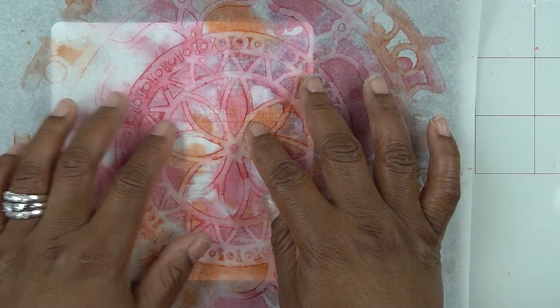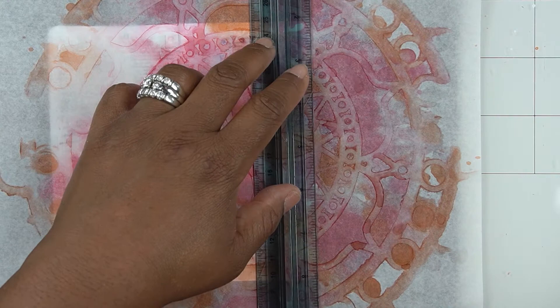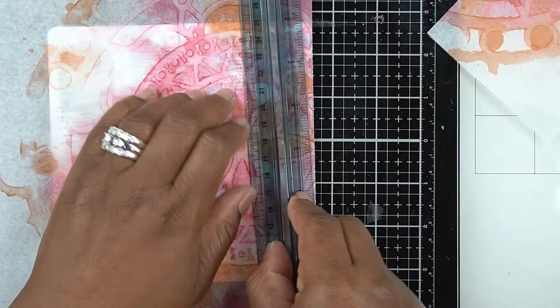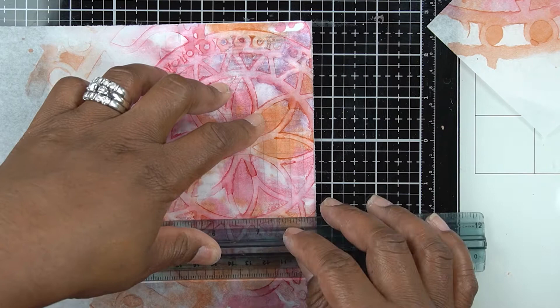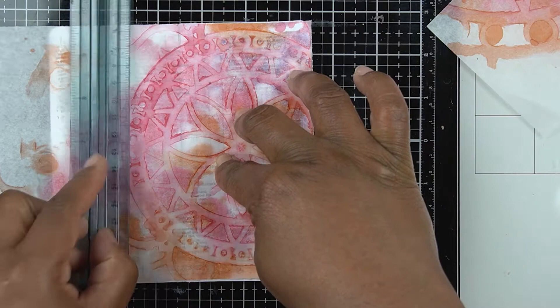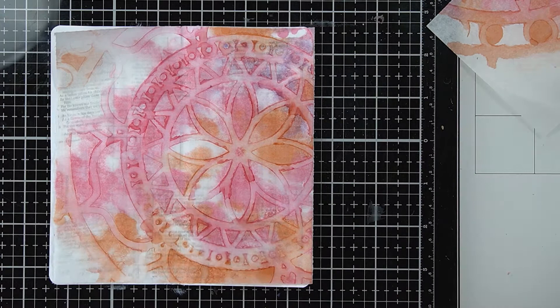Now I've brought out my alcohol ink print — something I made in a previous video using Marabu alcohol inks and a stencil on onion skin paper. This paper is similar to vellum but sturdier than tissue paper, and it rips really easily as you can see. It's translucent, so we'll be able to see those Bible pages in the background where the alcohol ink can be seen through. I've ripped it down to size using my ruler with a rough rip.